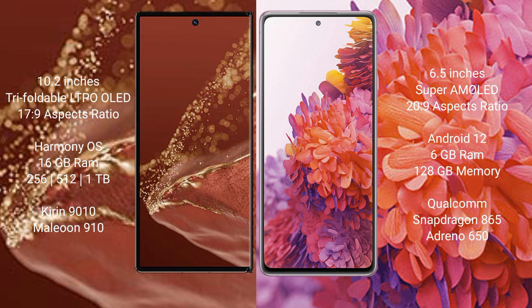Huawei Mate XT Ultimate runs on the HarmonyOS operating system. Samsung Galaxy S20 FE runs on the Android 12 operating system.